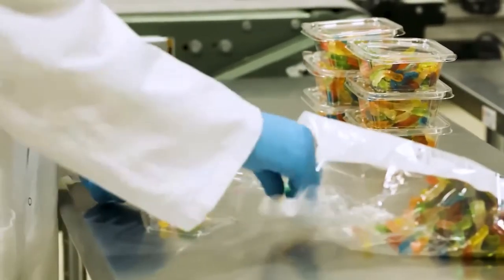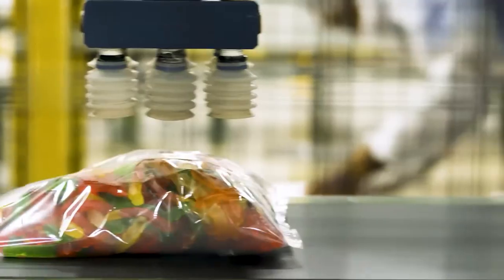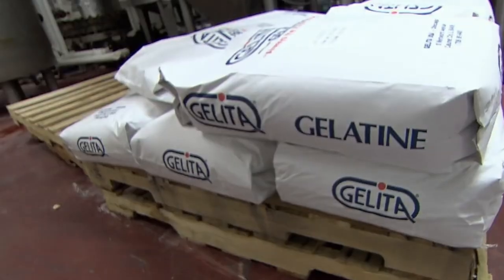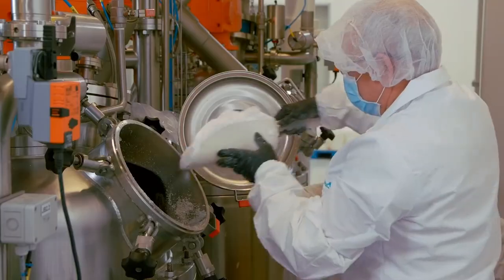Sour gummy worms manufactured in factories follow a multi-step process. First, the sweet gummy base of the candy is created through a process called compounding, which involves mixing water, gelatin powder, corn syrup, and sugar.